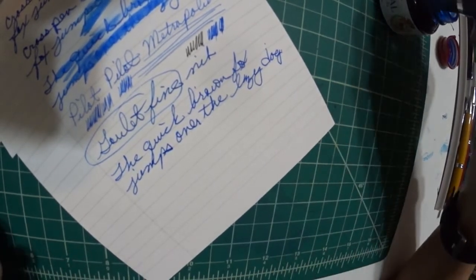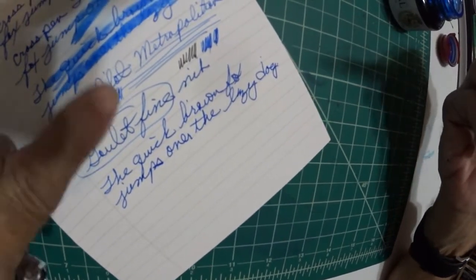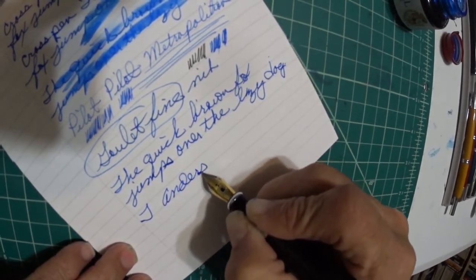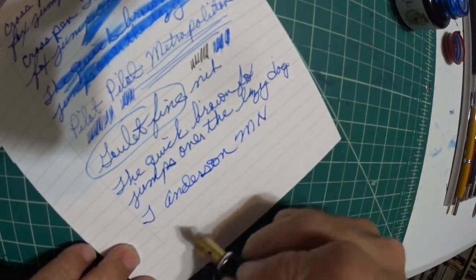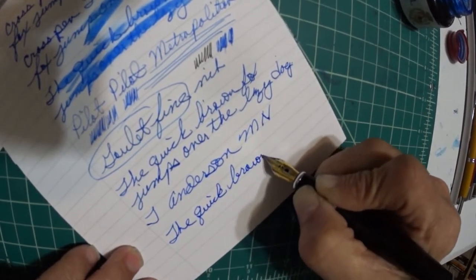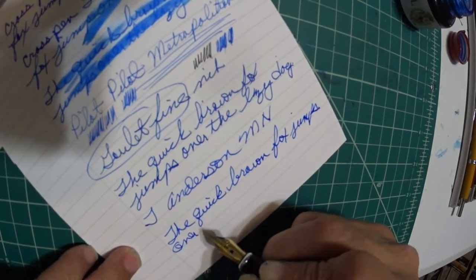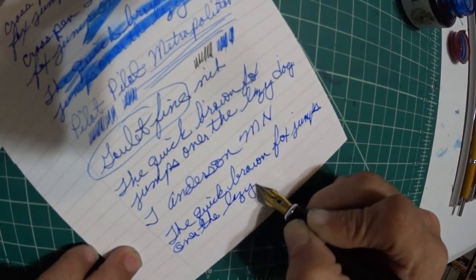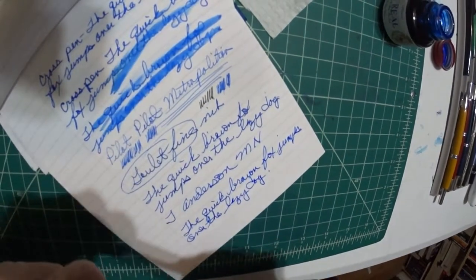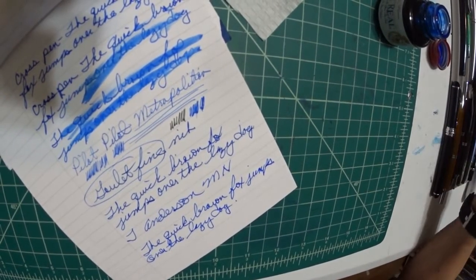I'm going to take you to a medium — they're not in order, but anyway — a medium steel nib, as I showed you the ones above. This is the Anderson nib, Anderson medium nib. Another fine nib as well — really nice nib. I really enjoy that nib, it just lifts up that pen. You can't go wrong with either nib, in my opinion.